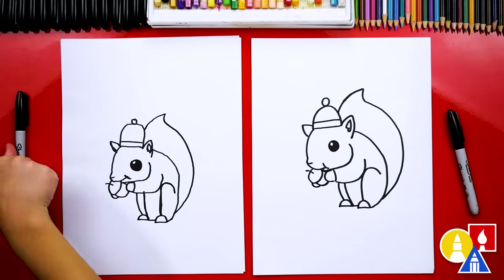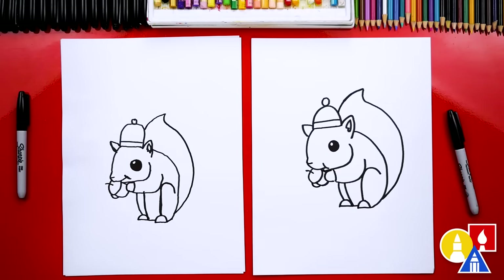We finished drawing our fall squirrel, but we're not completely done — we still need to color it. Yes, my favorite part! We are gonna fast forward, so remember to pause the video at the end to match our same coloring, or you could color your drawing any way you want. You ready to fast forward?